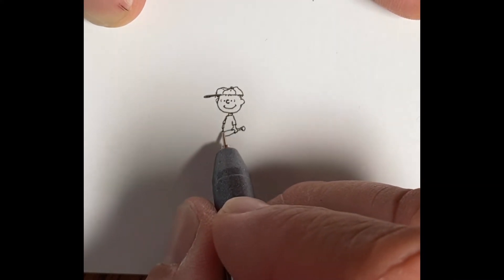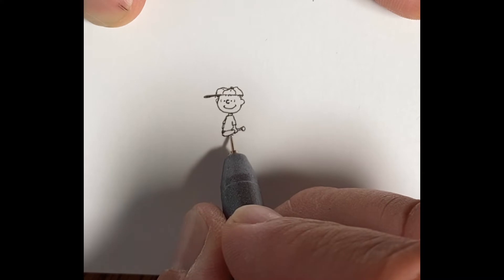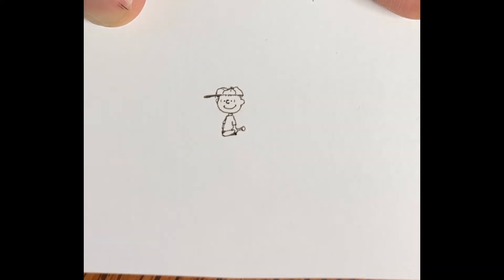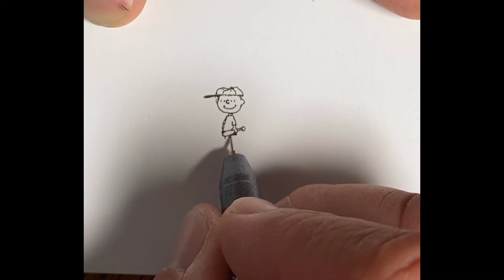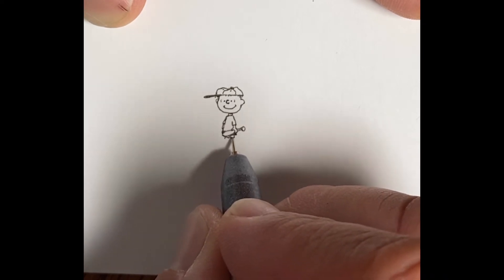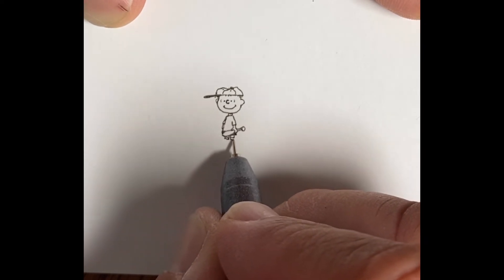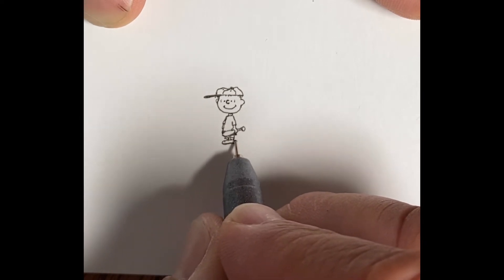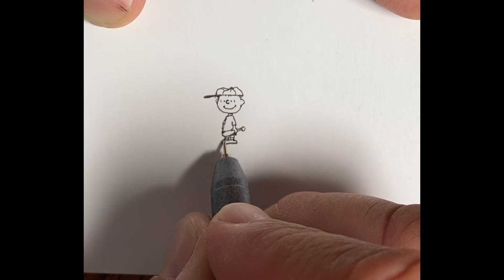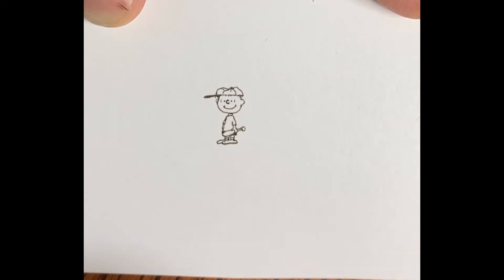There's the far arm sneaking in there. The Charlie Brown characters always have shorts on, and of course they're very much in tune with fashion — they've got their matching socks, so don't forget those. Their shoes are always about one and a half times as big as they should be, so they look pretty big and floppy, but they end up working.